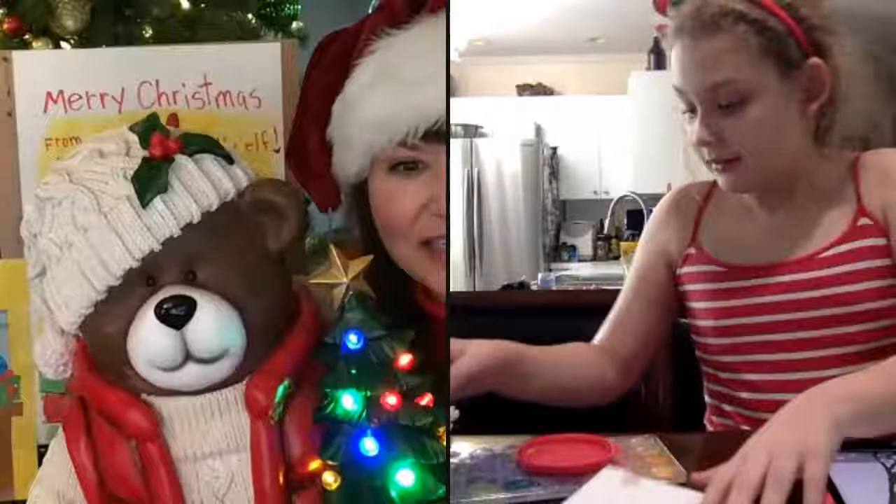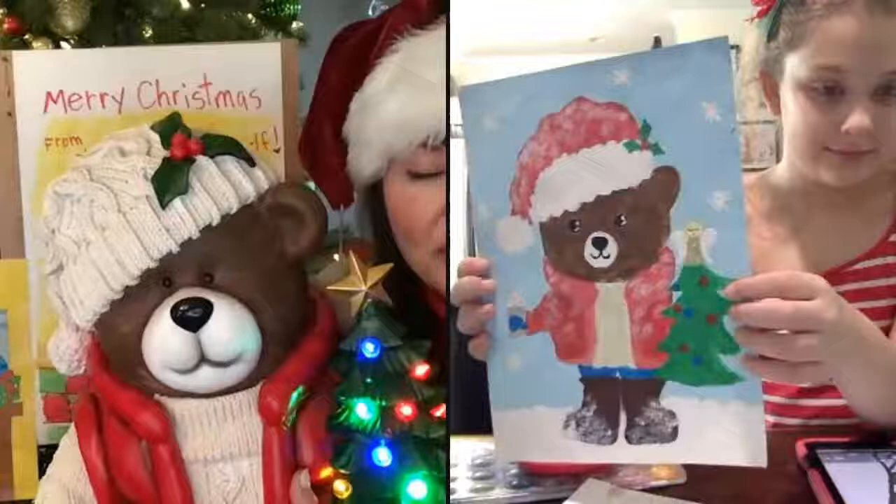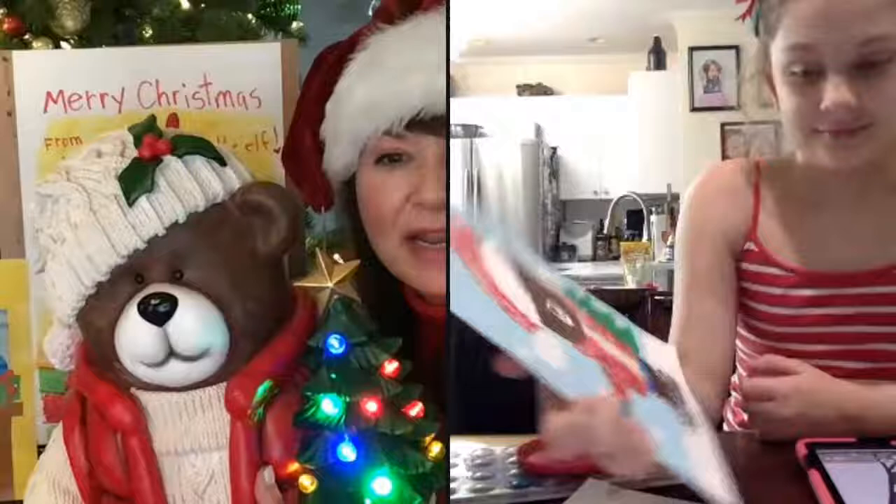Show us your painting again. So cute, love it. And do you see the snowflakes in the background and the little angel on the tree? So that's how we customize it and change it. And they do it however they want to. And I made his hat red here, and your teddy has a white hat. So you changed it up — that's awesome.